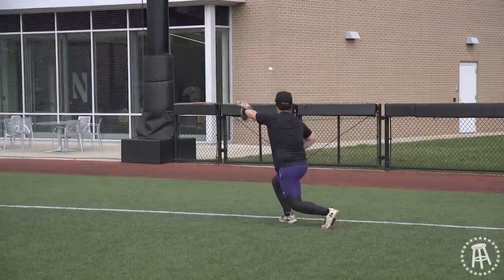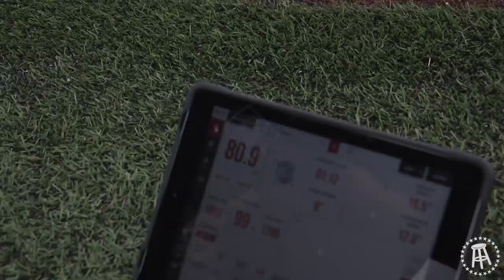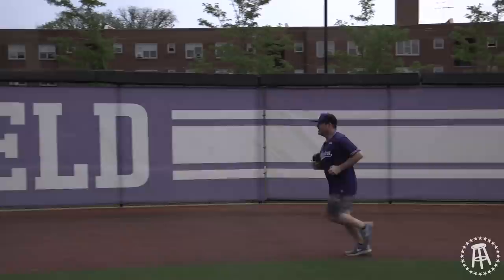We're at Northwestern University. Today we're testing how much spider tack actually affects the spin of a baseball with a tired Northwestern coaching staff. We're gonna go straight raw dog, pine tar, spider tack. We've got the Rapsodo, Trackman — state-of-the-art equipment. About ten grand worth of equipment to measure my out-of-shape division three ass's fastball.